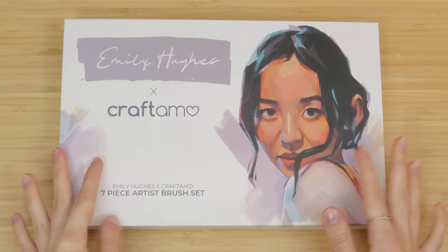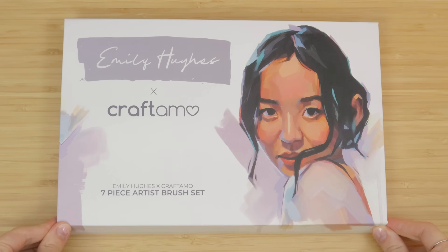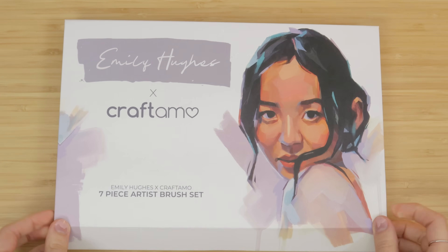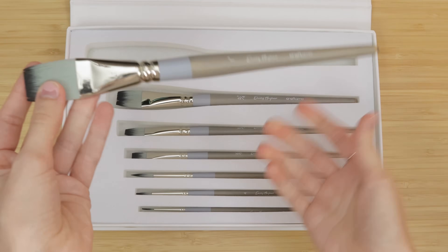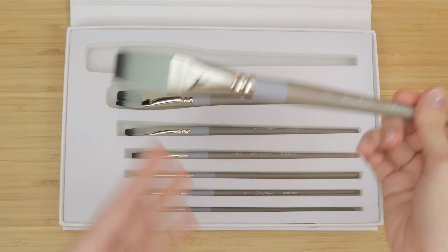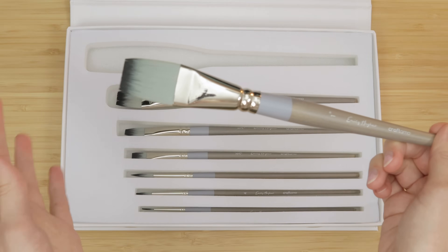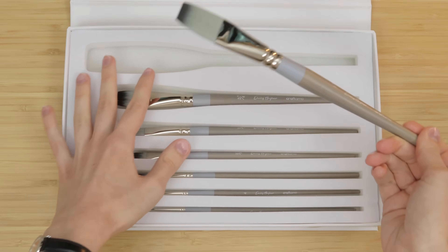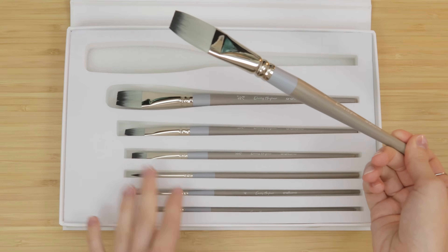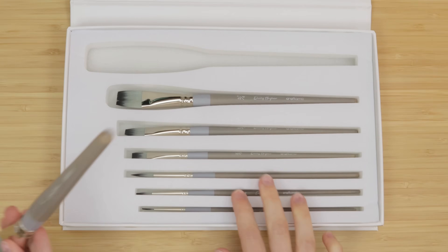For our brushes, I will be demoing my brand new brush set with Craft Ammo. They will be available and on sale on August 30th. If you want to know more about each individual brush in the set, you can watch the unboxing video — I'll have it linked in the cards and down below. But really, I just like having a selection of flat synthetic brushes of various sizes and a few round brushes.